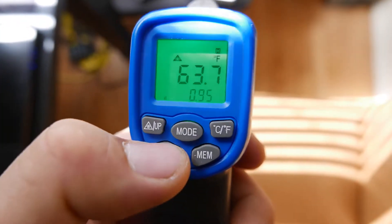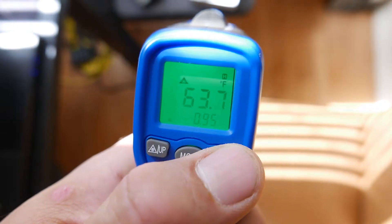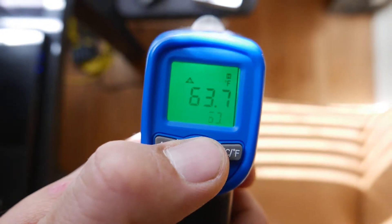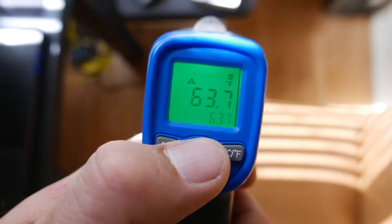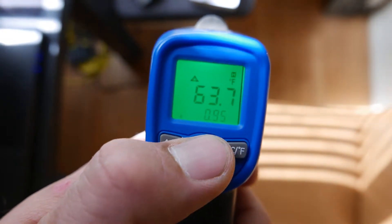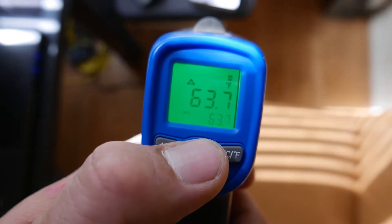The buttons here allow you to dim the light and turn the laser on and off — if you don't like pointing a shiny light at someone. You've got Fahrenheit and Celsius selections as well as a few different modes, including average, peak, minimum, and a few others that give you options for storing different values to compare. You've also got a memory button for saving some of these results.